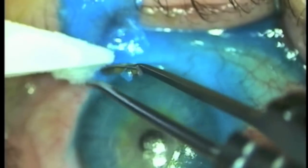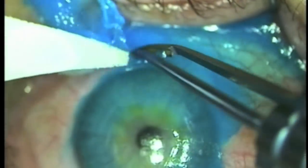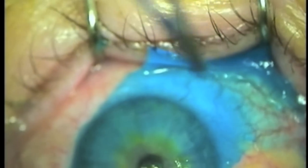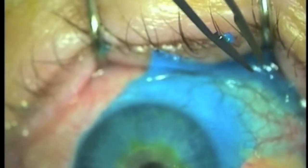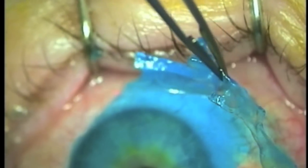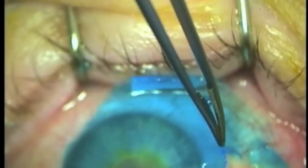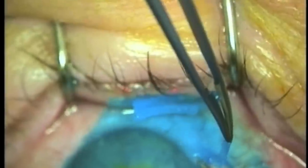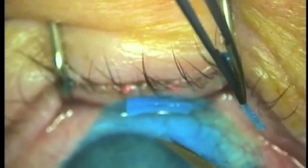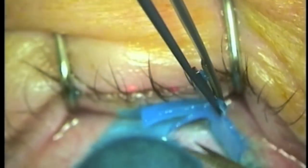For tissue glue that is difficult to remove with simple tearing, this can also be achieved with micro scissors. Any adhesions are cut, the edge is exposed, and with the use of a venice scissors, the glue is dissected free. The only tissue glue to remain is that on the corneal surface; there should be no tissue glue left in the fornices or on the conjunctiva.